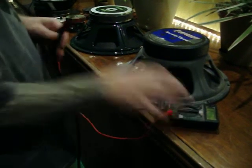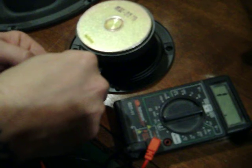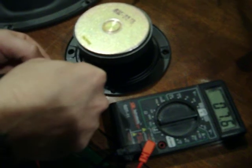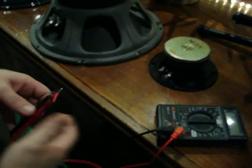That's how you test the ohms of a speaker. It doesn't matter what size — it'll work on a tiny little 4-inch speaker. Same thing, even if the tabs aren't marked positive and negative, just go ahead and stick the leads of the meter on there and you'll come up with an ohm reading one way or the other. 7.6 — this is an 8 ohm speaker. 8 ohms is just a rating to tell you what it's close to; the RE is actually what it is.